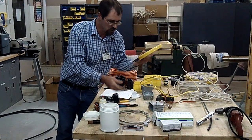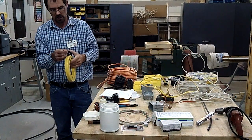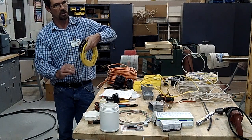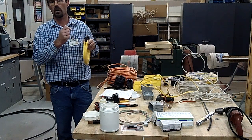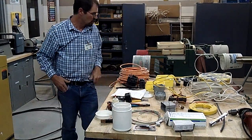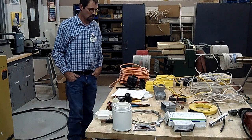Stranded wire is pulled through conduit usually with a fish tape — and that's what this is. This reels out. You run it down, tape your wire to it, then pull it back through to where you want it to go. We won't get into too much of that, but we might play around with it a little bit.